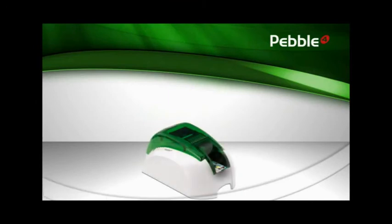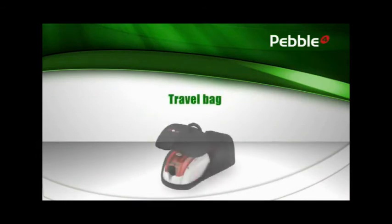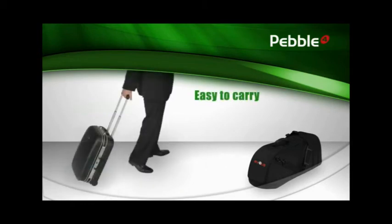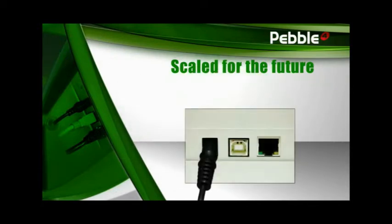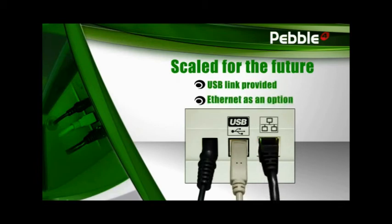Pebble comes in a range of vibrant colors which will add a touch of freshness to your office. Compact and light, Pebble is always available wherever you go. A carrying bag and a travel case are available as accessories. Pebble offers a wide range of options and accessories to improve connectivity. A USB port comes built in, while an Ethernet TCP-IP link is available as an option.